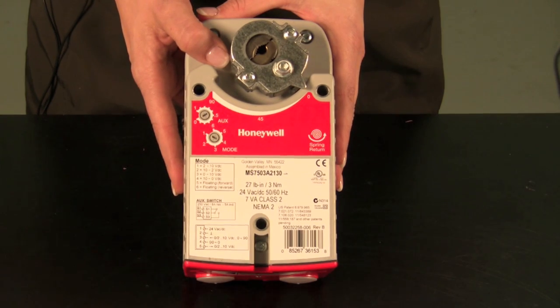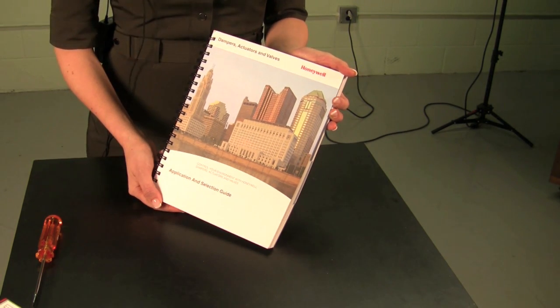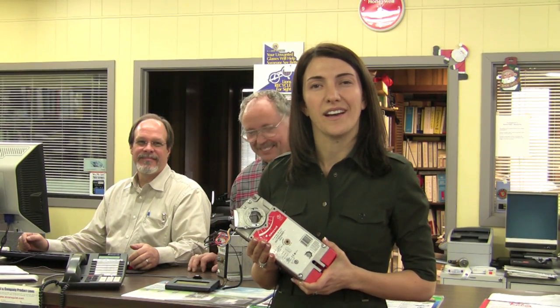It is designed for 27 inch pound and 44 inch pound applications. Honeywell has a complete line of valves and actuators stocked at local distributors like Stromquist and Company. For more information on Honeywell valves and actuators and for a free catalog, contact Eric at Stromquist.com. For more information on Honeywell actuators, contact Stromquist and Company or your local Honeywell distributor.